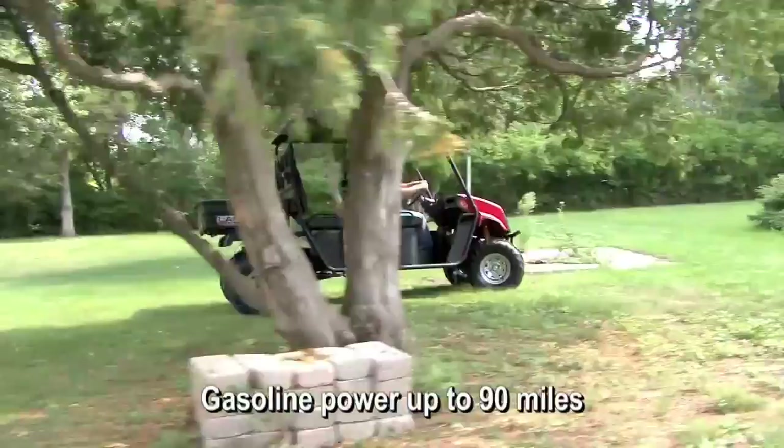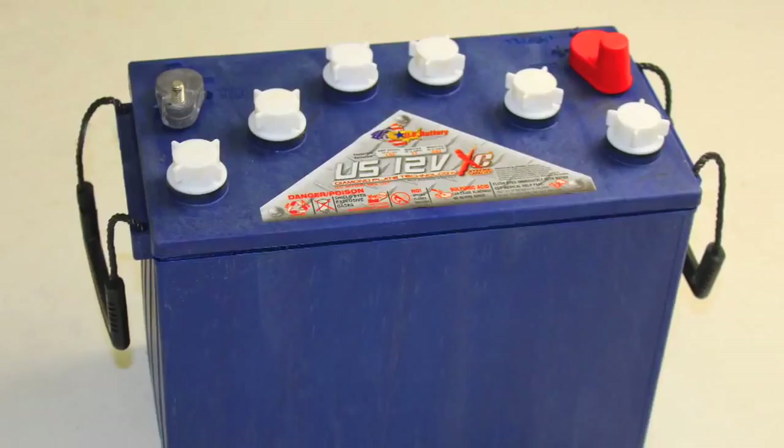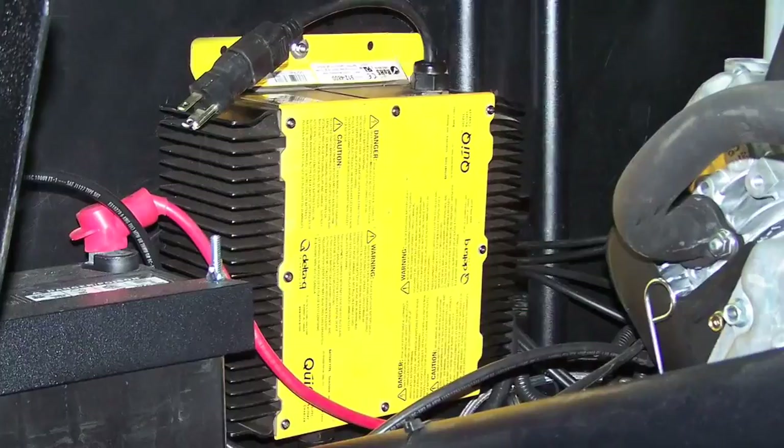The Landmaster Hybrid has four 12-volt, 155-amp-hour deep-cycle batteries and an additional 360-CCA 12-volt battery for gasoline engine starting. The onboard charger is a Delta Q 48-volt sealed solid-state charger that is UL and CE compliant.